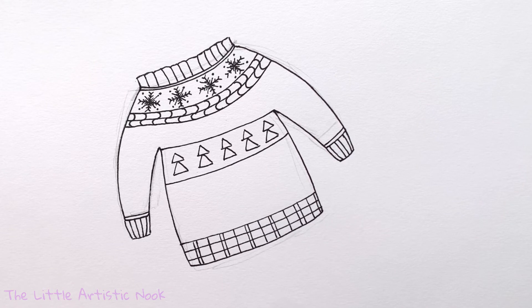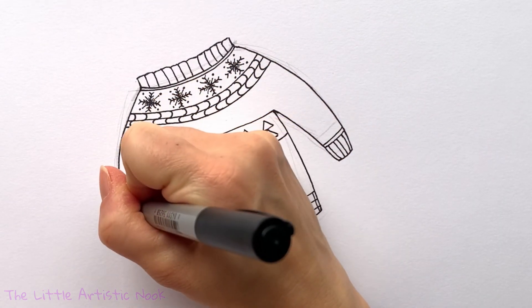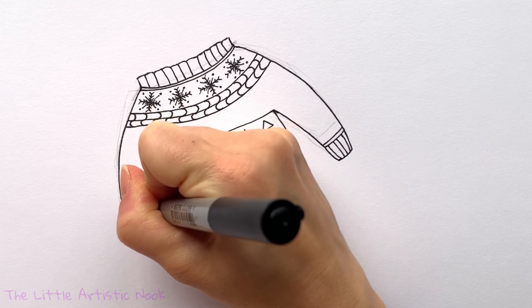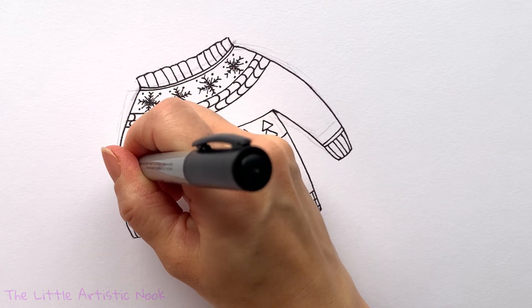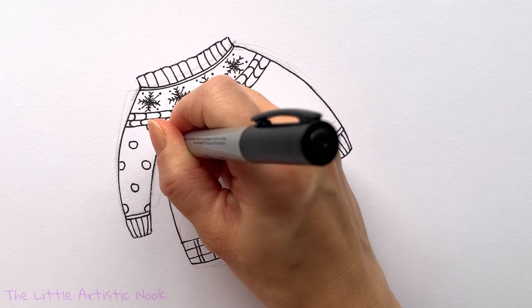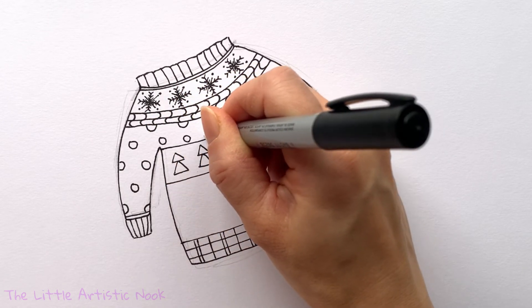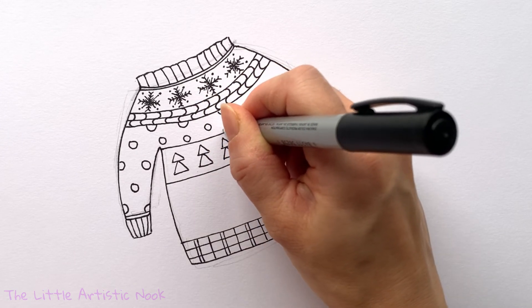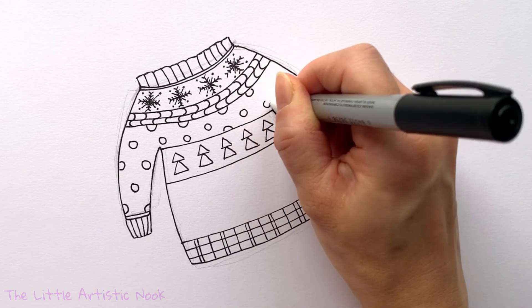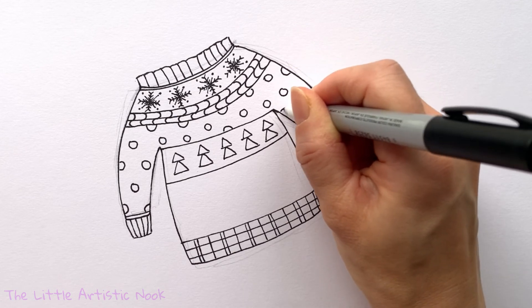The only area where I'm not adding decorative details is the center space for the face. Up the sleeves and across that little opening in the body, I'm going to draw some little circles — it keeps things from being too repetitive and predictable. Have some circles not be full circles, coming off other panels or the outside edges of the sleeves. Fill it in with however many you want in different sizes, and just have fun with it.